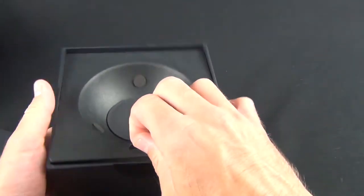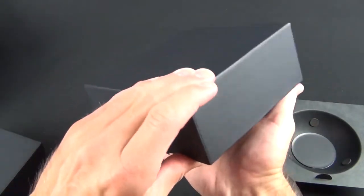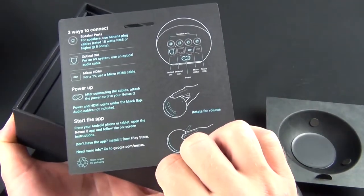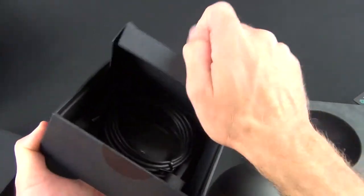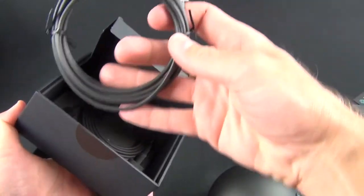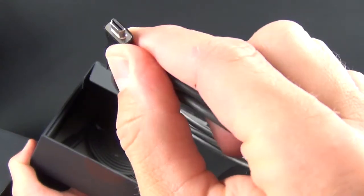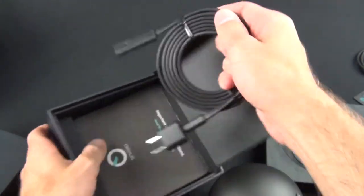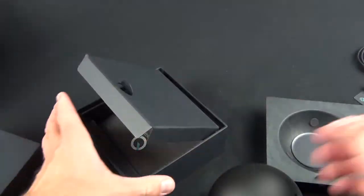You also have a tab here to lift up, revealing all the cables. We have some literature here — the Nexus Q quick start guide on how to set this up. We also have a micro HDMI cable — micro HDMI looks like a micro USB port but it's not. And you have a power cable, very nicely designed and wrapped up neatly, kind of like the Apple TV cable.